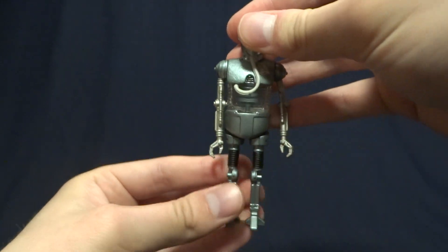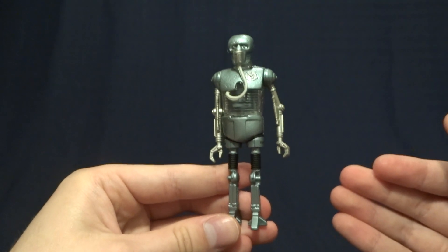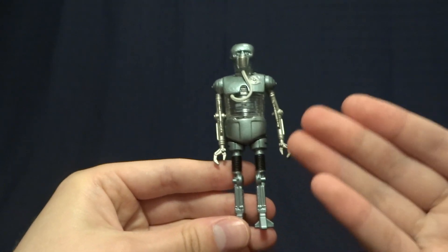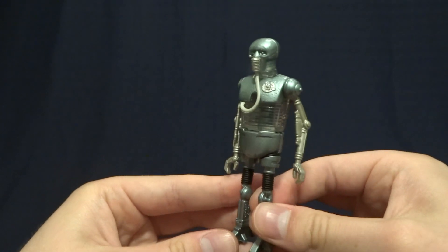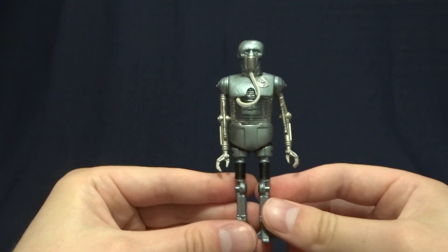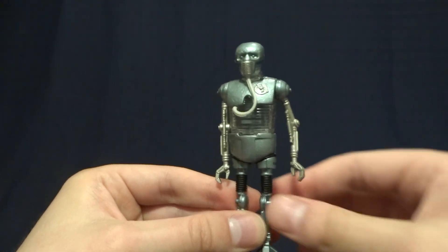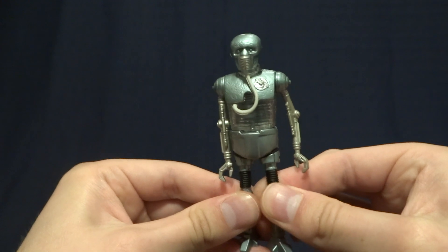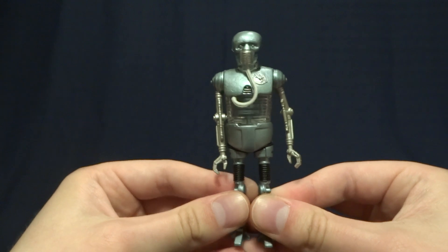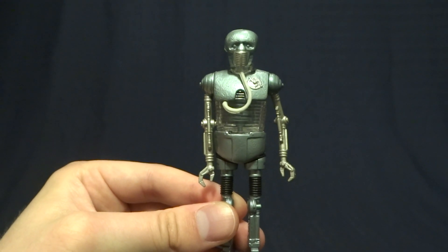So overall, what do I think of this guy? Honestly, I don't think it's a spectacular or super exciting figure, but I do love background characters and I think they actually capture the essence of this character fairly well. For most people, this is probably one you'll be able to find for fairly cheap, and for less than 10 bucks I would say it's a no brainer — definitely something I would add to my collection. Leave your comments or questions down in the comment section below, and I'll see you later.